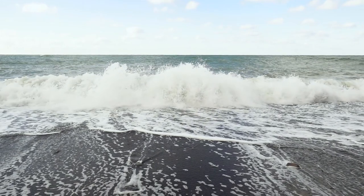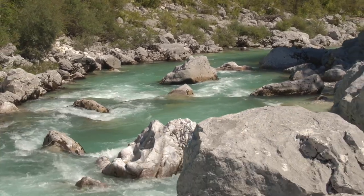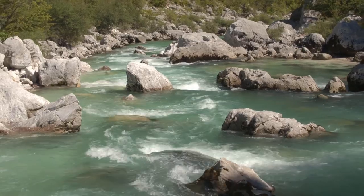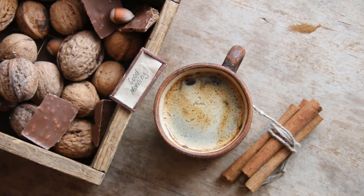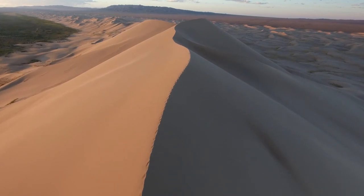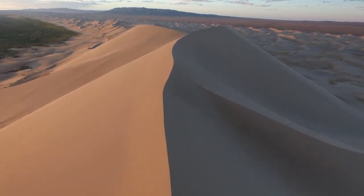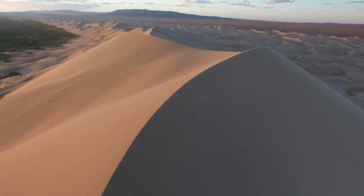Grips for handguns, especially ones used in single-handed disciplines such as bullseye and Olympic handgun shooting, are critical to good accuracy. Competition handgun grips are anatomically shaped and often custom fitted to the shooter's hand. The ideal grip will fit the contours of the shooter's grip so that the knuckles fall into position the same way every time. The ideal grip should allow the shooter to repeatedly grasp the gun, bring it up to shooting position with eyes closed, and be correctly aligned and on target when their eyes are opened.